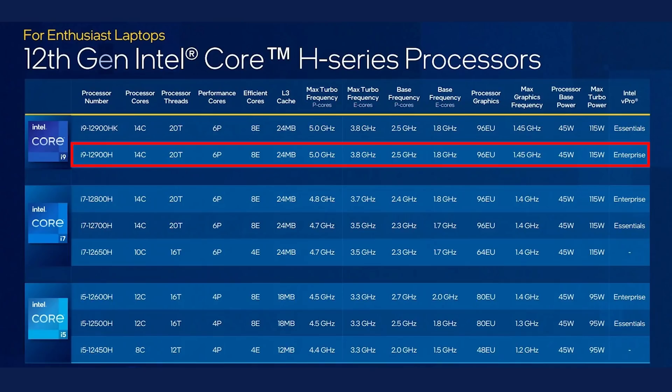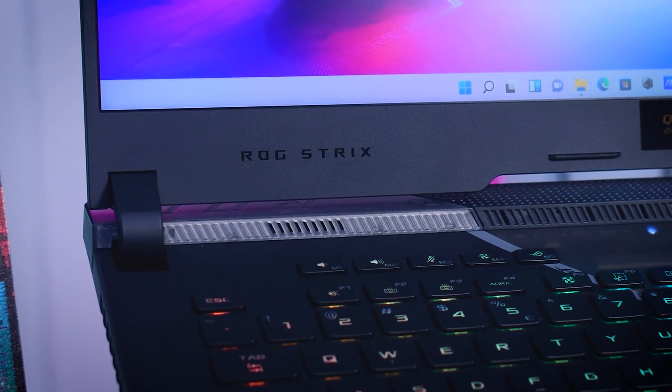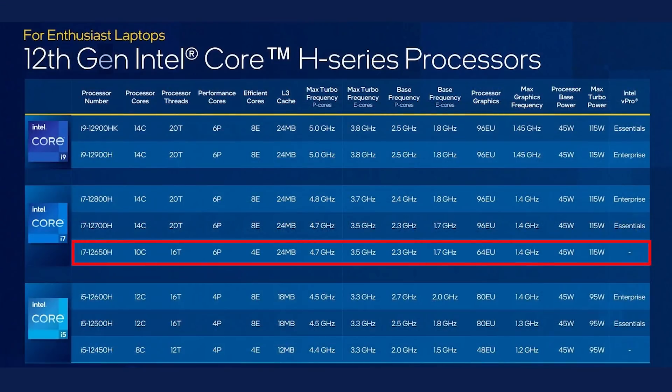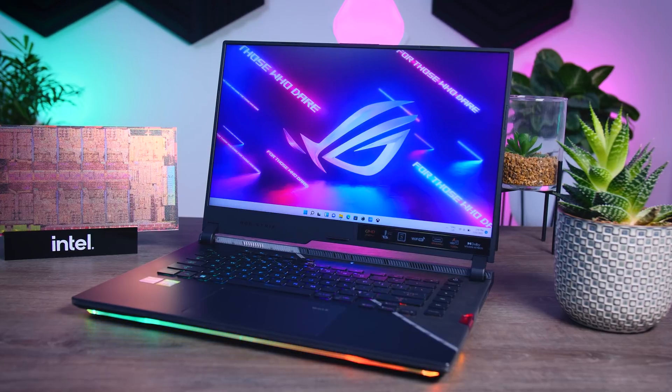The 12900H in this laptop is at the top of the H series list along with the i9-12900HK, and it has 6 performance cores, 8 efficiency cores, and 20 threads. The new i7 processors — the 12800H and 12700H — have the exact same core layout but slightly lower boost speeds, so cheaper systems with those i7s should get close to today's results. However, the i7-12650H has fewer cores and fewer threads, and the i7 from the U series has only two performance cores. You really need to know what you're buying when getting a new laptop — just saying i7 or i5 is not enough.